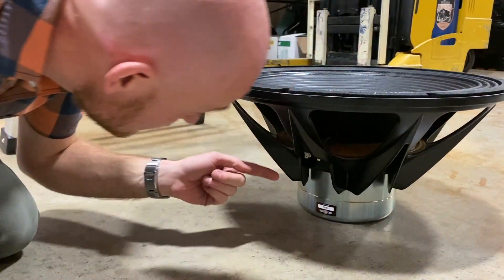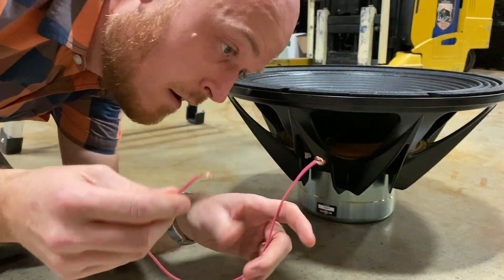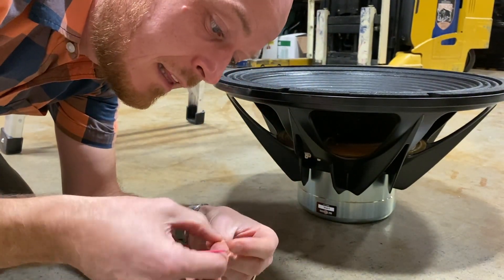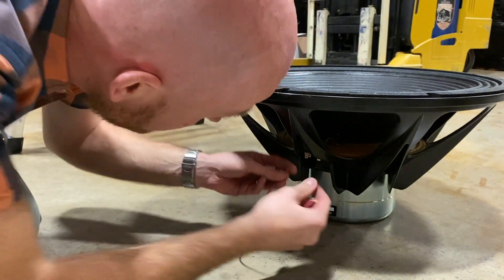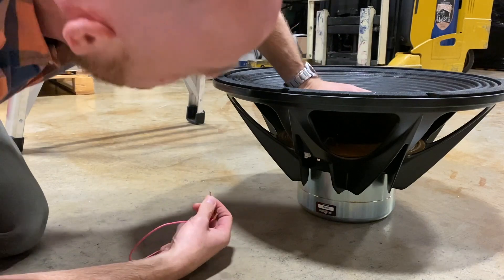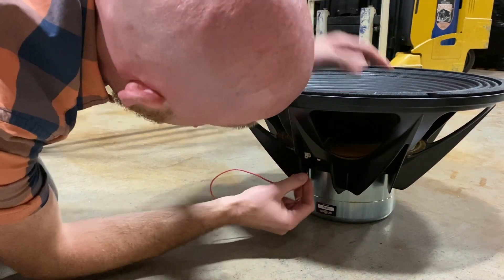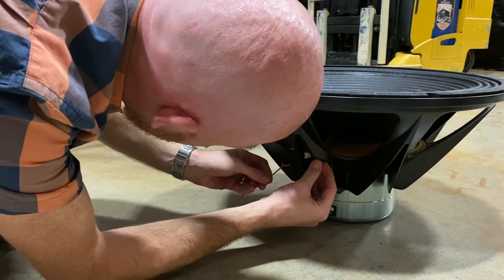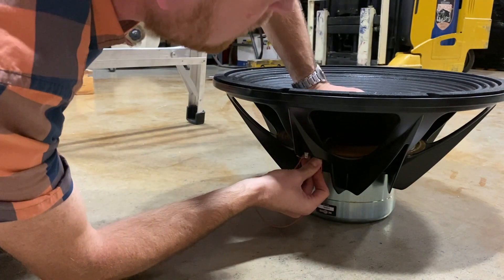I'm just going to short the electrical terminals together using some wire, and that's going to make the motor take pretty much as much control as it can over the cone position. You can see how I can barely move it with one hand — and then if I just short it by holding the copper on here and here — now, oh, that's stiff.